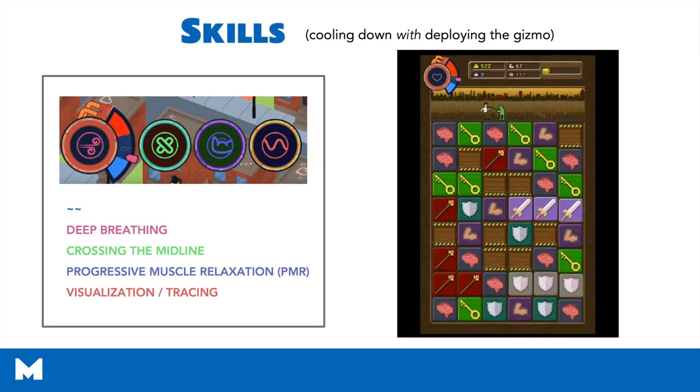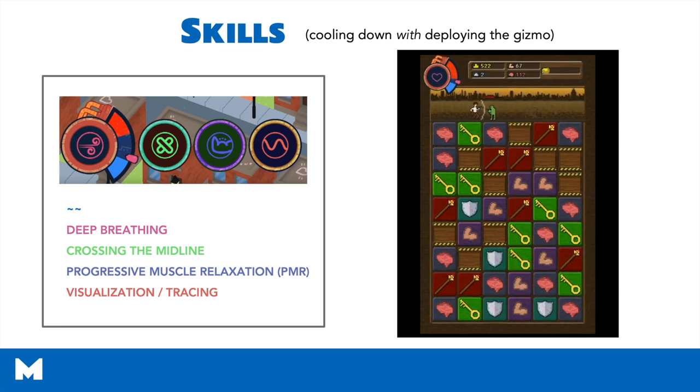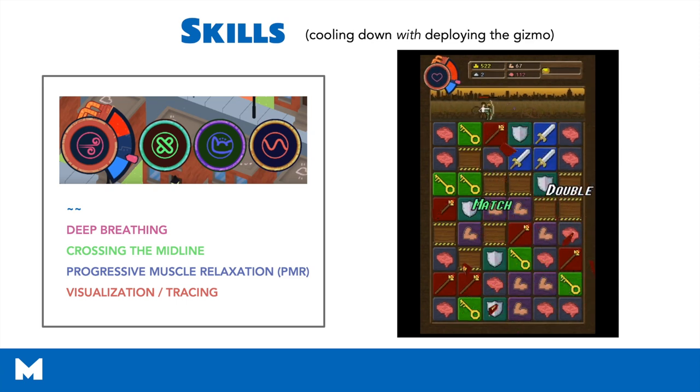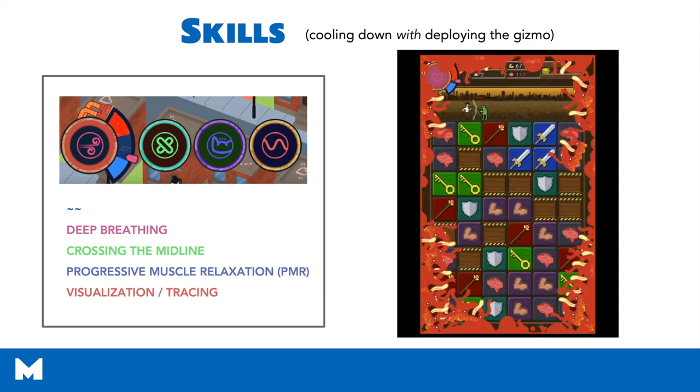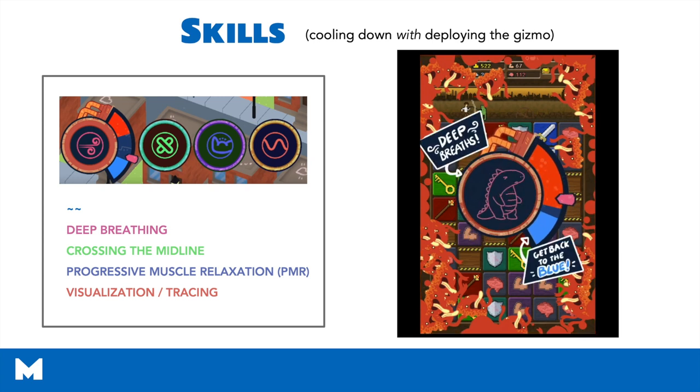What we just saw was when a child is playing and they do not deploy the gizmo. What we mean by deploying the gizmo is that they pause the game. What I'm going to show you now is what it looks like when kids do deploy the gizmo. You're going to see this child getting into the red, which triggers an inhibitor over the screen making it more difficult to play, and in order to deploy the gizmo, you click on it and you're walked through a variety of different skills.